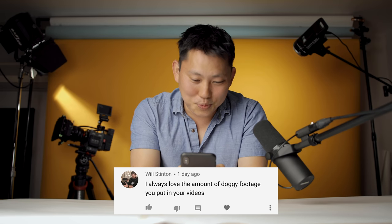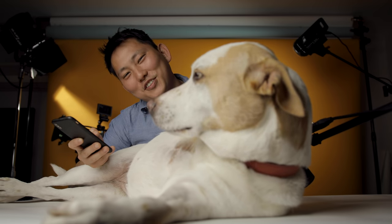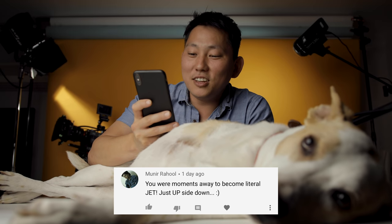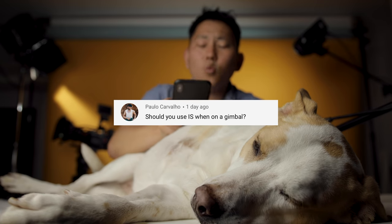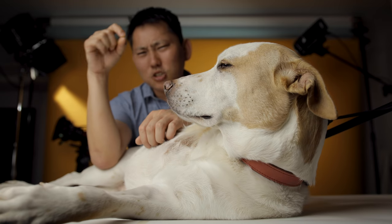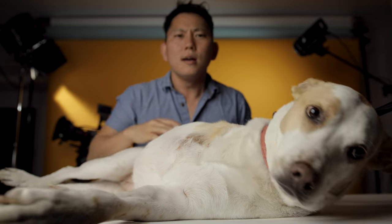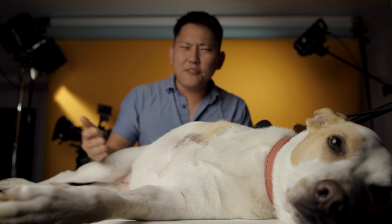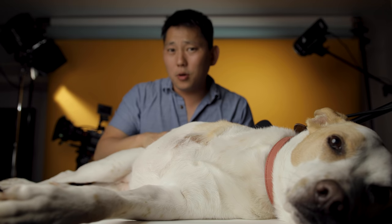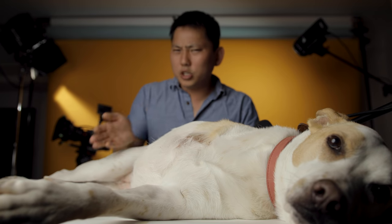I always love the amount of doggy footage you put in your videos. Paulo asks: should you use image stabilization when you're on a gimbal? It really depends on the image stabilization you have on your camera system. Sometimes it does help smooth things out a little bit more, but sometimes the image stabilization can counter what your gimbal is doing. For example, older iPhones — if you throw those onto a gimbal, it actually freaks out a little bit. So you just have to try out your camera and your gimbal and see which one looks better.